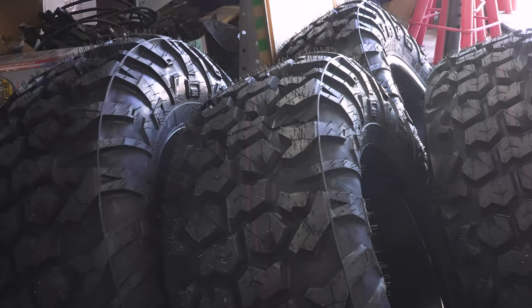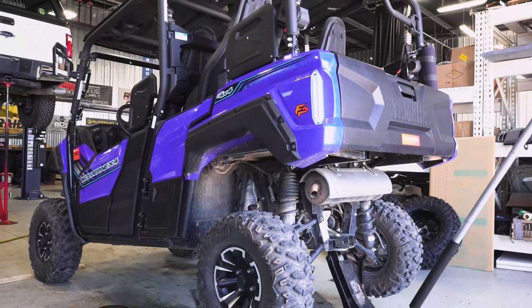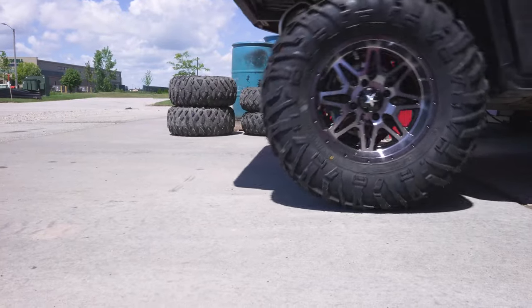So what tire size should you run? Obviously all ATVs and UTVs come with a certain or common wheel and tire size from the manufacturer. You can always replace your OEM setup with some aftermarket wheels or tires in the same sizing if you want a direct swap and no change in size. Now upgrading to a larger wheel or tire can offer several benefits.